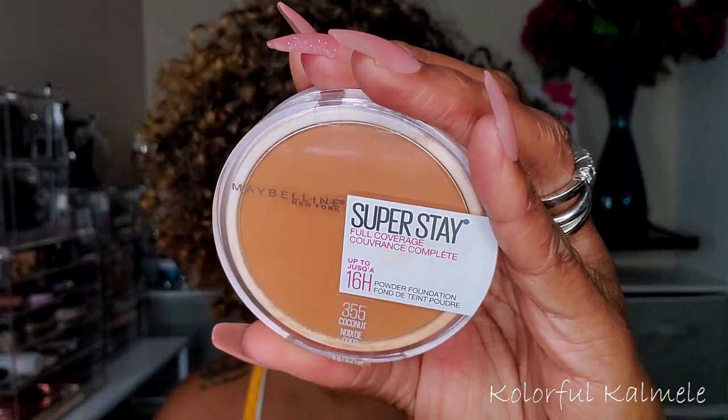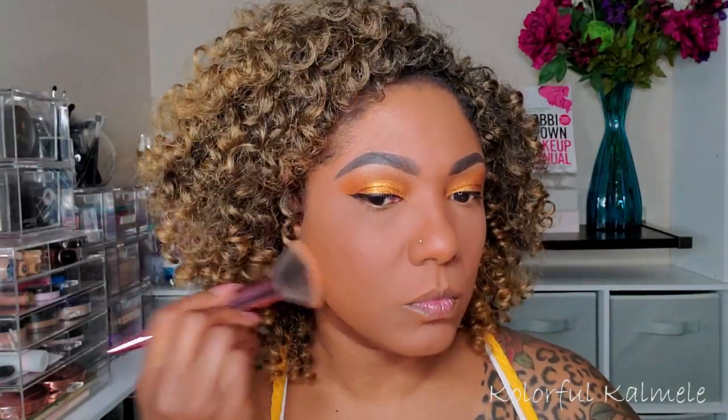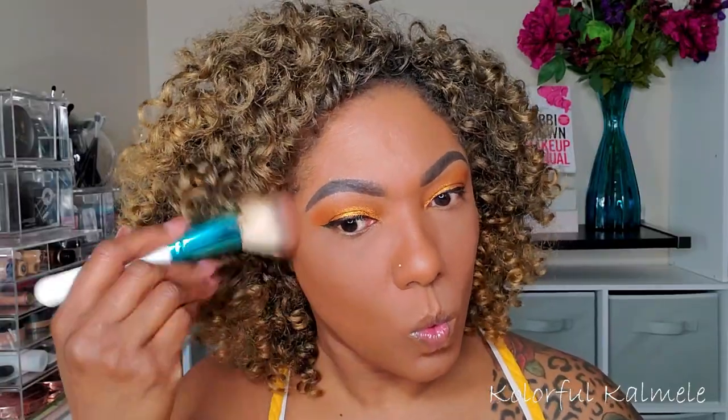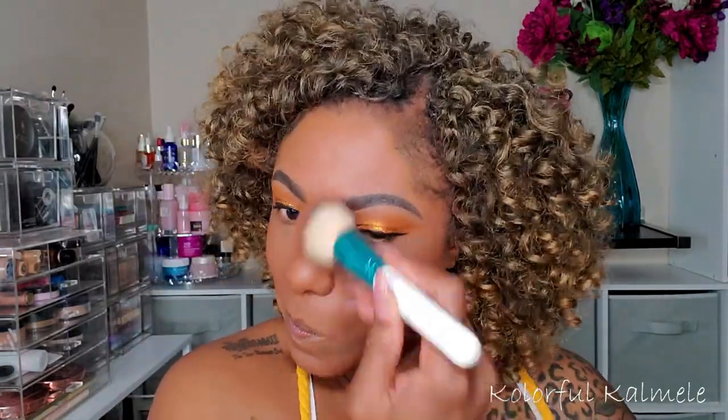To set the rest of my face, I'm going in with my Maybelline Superstay pressed powder in shade 355 Coconut. I really like this pressed powder — it sets my face nicely, doesn't transfer throughout the day, and holds my makeup in place well. To bronze up a bit, I'm using my CoverGirl Full Spectrum Bronze in the shade Ebony. It looks really dark in the pan, but as you gently place it down and blend it out, it's just a really nice bronzer shade.